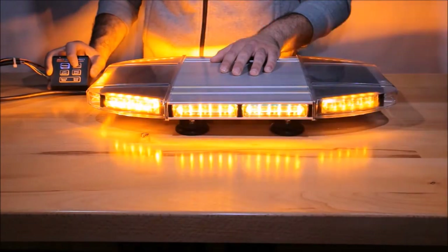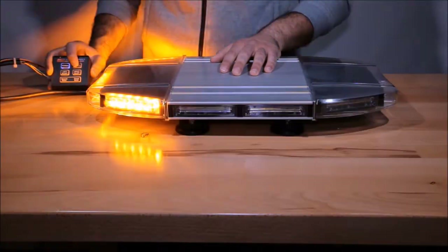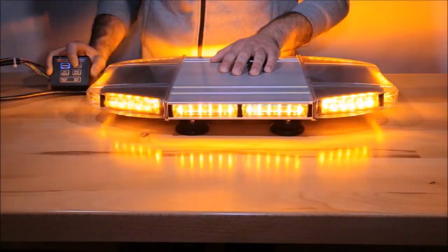This light bar is also equipped with last flash pattern memory, meaning if you set the light to a pattern and then shut it off and turn it back on, it will save what your last pattern was.